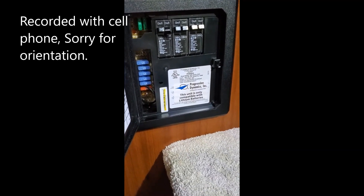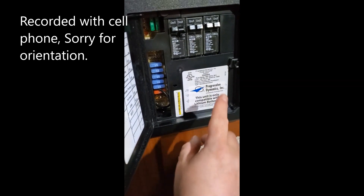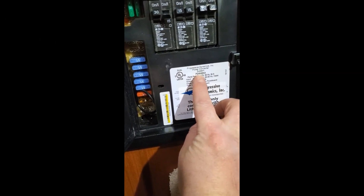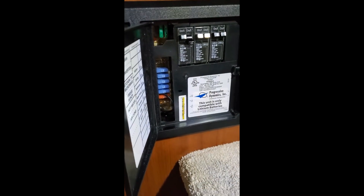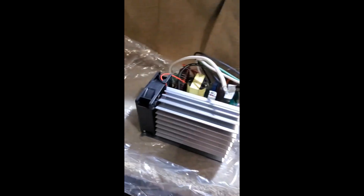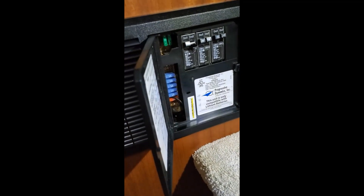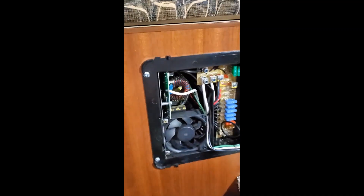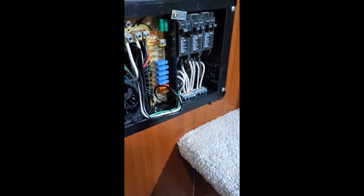This is a video for the Progressive Dynamics DC-AC converter in an RV — specifically the PD4045KA converter. I'm upgrading my converter here. The part number will be in the description, but this is going to replace my current AGM lead acid converter with one that is specifically made for lithium batteries.